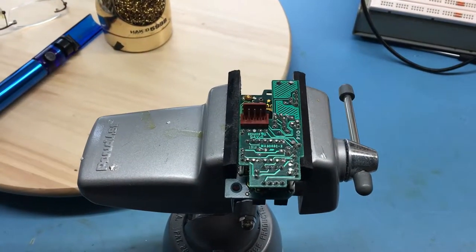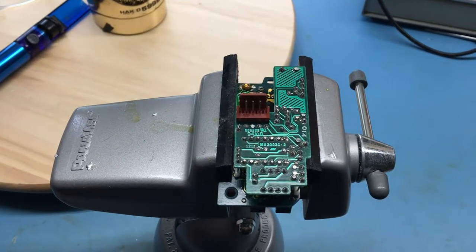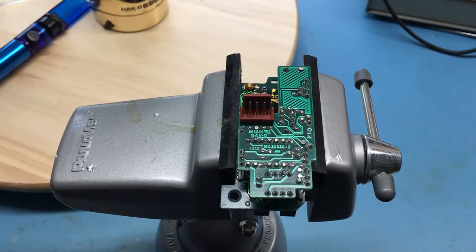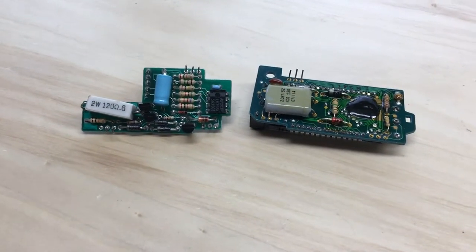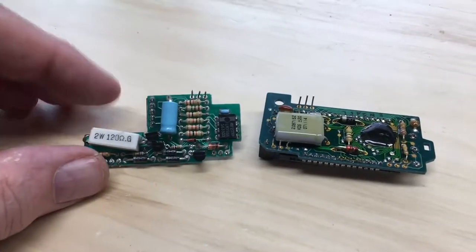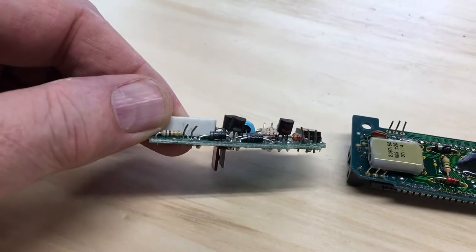There are three three-pin connectors that jumper between the boards. I'm going to go ahead and unsolder this side and see if we can separate them. Ultimately I really couldn't get the pins to unsolder cleanly, so I went ahead and cut the interconnect pins to separate the boards. I'll pull those pins out in a bit and clean it up.